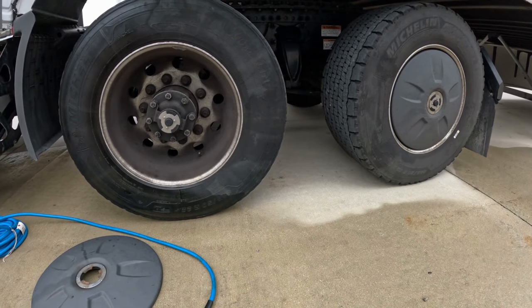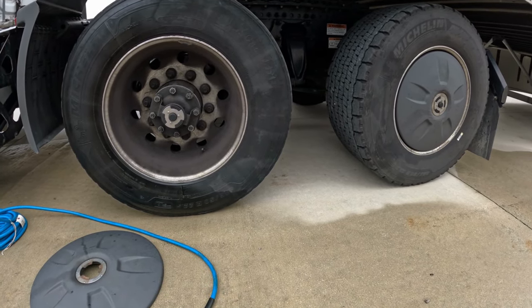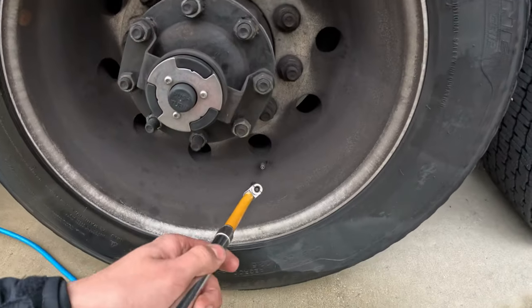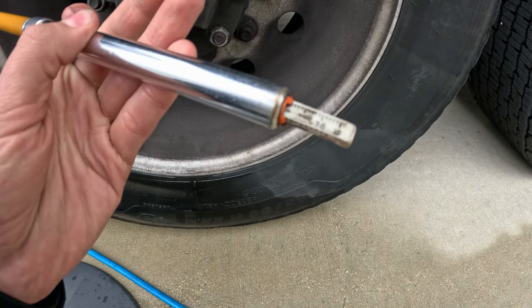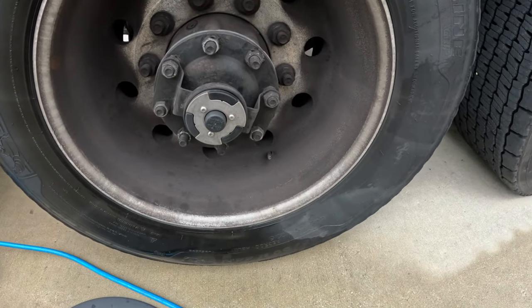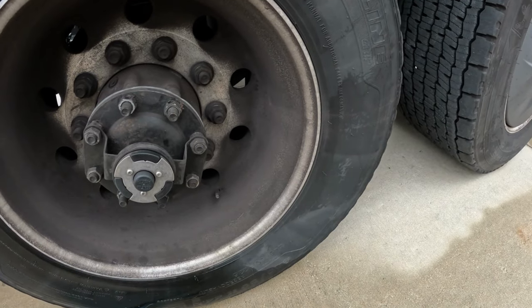Let's say you woke up at a facility or a truck stop and you do not have access to the tire inflating pump. You check your tire pressure and it has only 40 psi. If you drive a tire on 40 psi, you will damage the sidewall and the tire gonna need to be replaced.